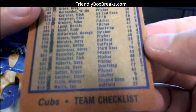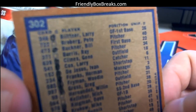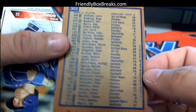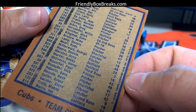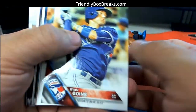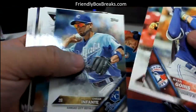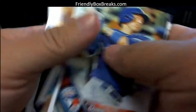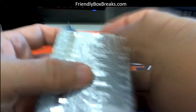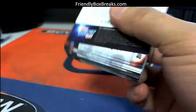Oh here we go, there's an original — look at that! Original Cubs team checklist, and look, it's X'd out too — it's been used. So that's kind of cool. What is this, 1978 Topps? An original checklist card that they threw in there — that's kind of neat and it's used. I don't think I've seen that before — they put a used checklist card in there, that's freaking great.